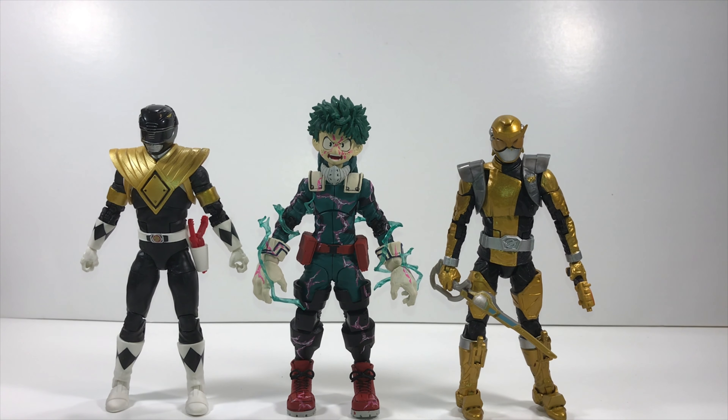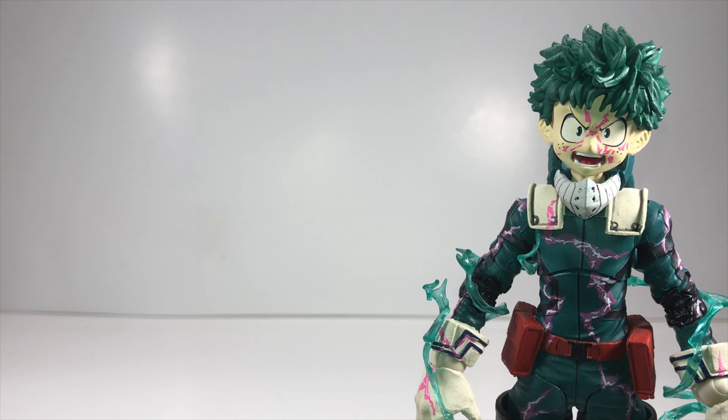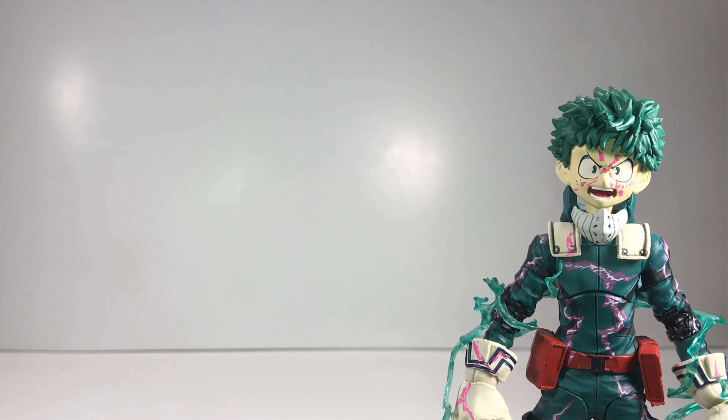Midoriya scales with a couple of Power Rangers from the Lightning Collection — the Beast Morphers Gold Ranger on the right and the Dragon Shield Black Power Ranger on the left. I already did reviews on both of those. For fun, here's how he scales with a couple of Marvel Legends Symbiotes — Carnage on the right and Black Deadpool on the left. My final thoughts: I really like this figure. I think it's an upgrade to the one previously released, though it was a little bit too soon to get a repaint this early in the line.